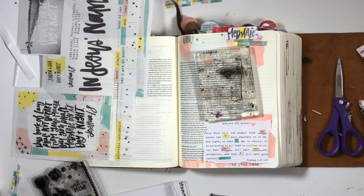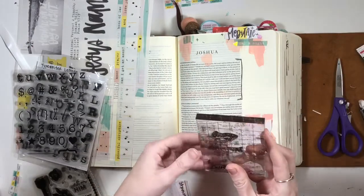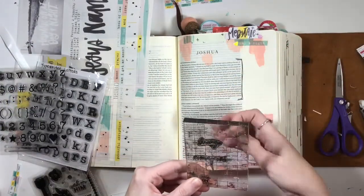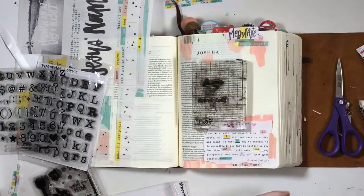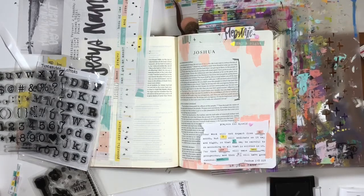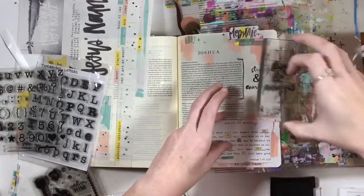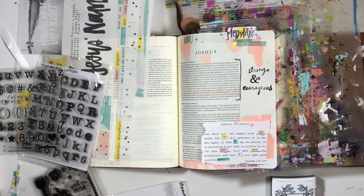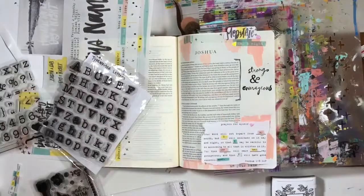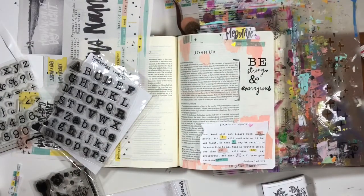Now I'm using my Illustrated Faith stamp set from the Strong and Courageous kit from last year, since that's exactly what Joshua chapter 1 talks about. I'm also using some typeface stamps I believe are from Michael's in the Recollections kit. I'm using Versafine permanent ink — do be careful because it takes a little while to dry. I made the mistake of not hitting it with my heat tool and it smudged, leaving some black ink at the bottom of my page.